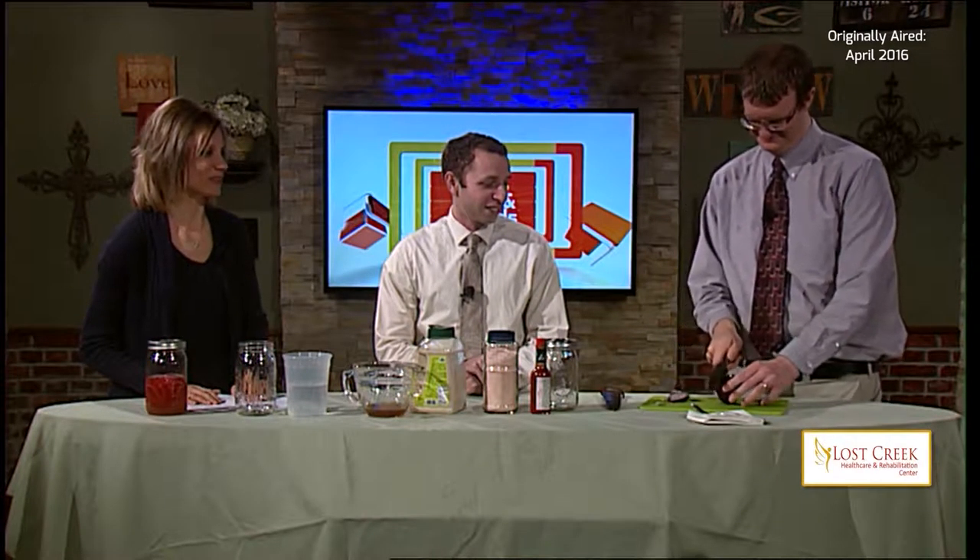Our next recipe involves just five ingredients plus water. Our resident chef is back in the kitchen — today we are making pickled onions, and I've got two taste testers who aren't so sure about the word 'pickled.' Andy's already starting with the onion. He told me it might take a while, so while he's cutting, let's take a look at the ingredients.